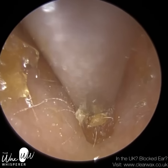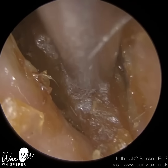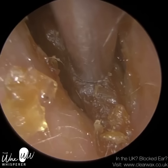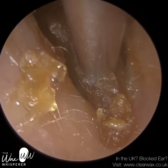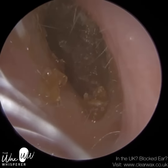I'm continuing with the microsuction, but it's still very hardened and adhered to the ear canal wall. That's why I'm making these little wriggle movements, trying to dislodge and separate the wax from the canal. I think I'm going to use an ear hook in a moment and prise this out.